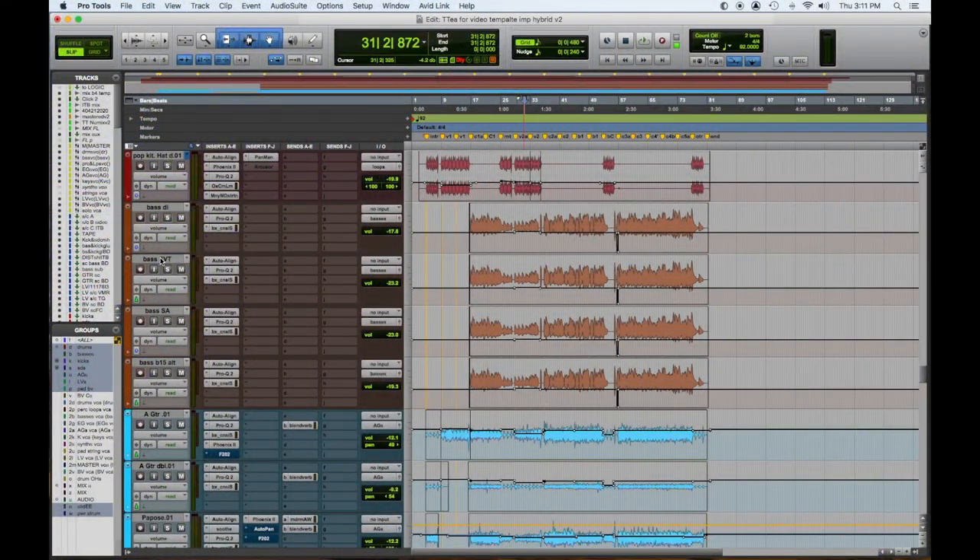All right, so let's move down to the bass. We have a DI, we have an SVT, which is sort of bright and growly, the SANS amp, which is sort of the little growly lower mids, and the B15 for all the lows. So let's check those out one at a time. We'll grab a chorus and we'll take a listen.